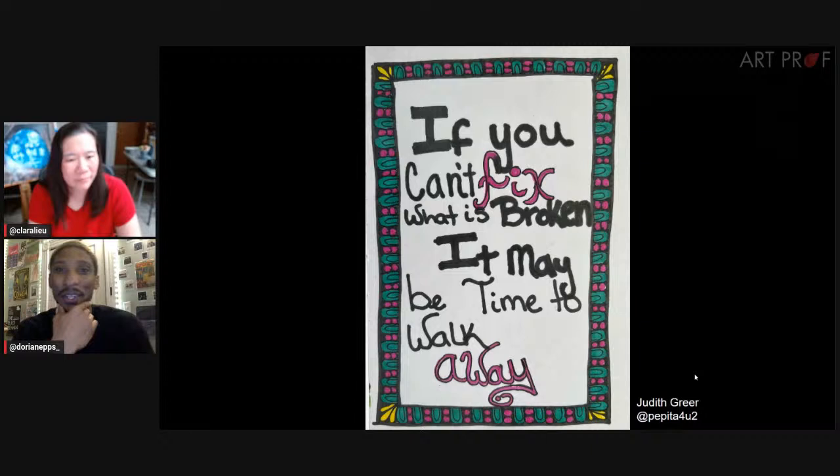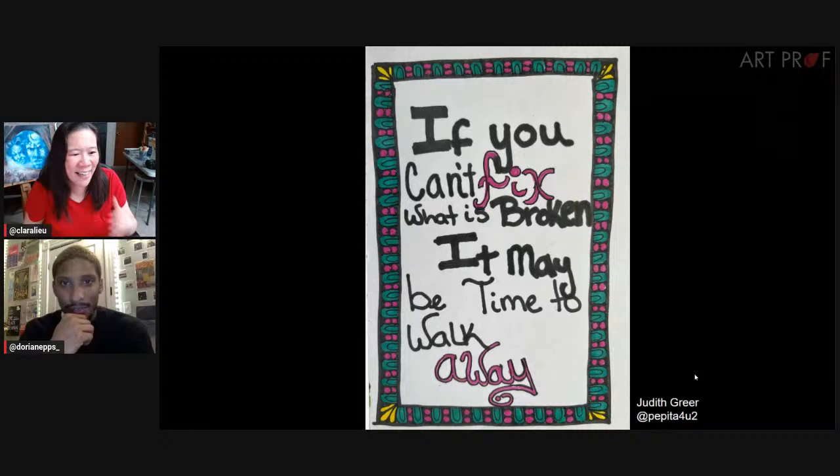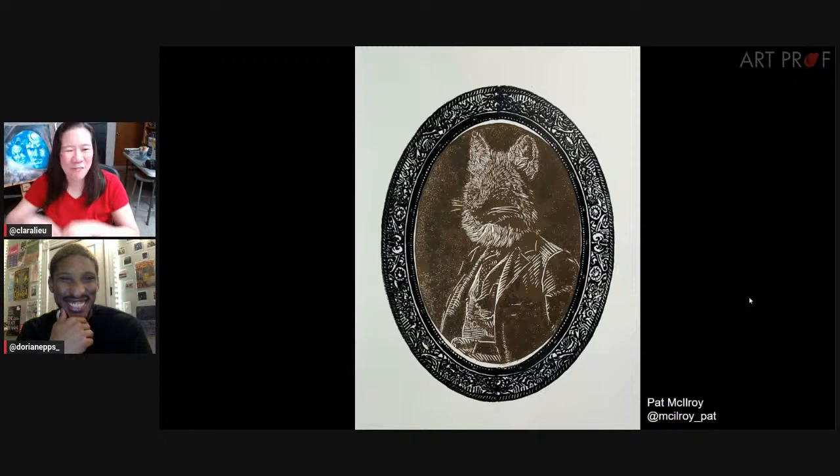I love that it's all hand-drawn, because with borders there's so much of them, it's easy to just repeat a little piece. But Judith — even though all the pieces are sort of the same shape, each one is just a little different. Maybe in the age of all the AI stuff, I'm just like, hand-drawn flaws — I love this. Bring it on.